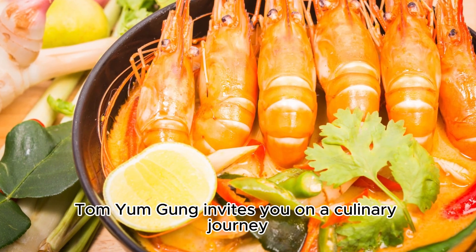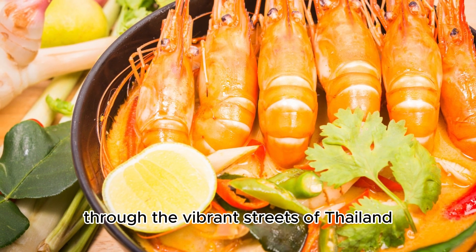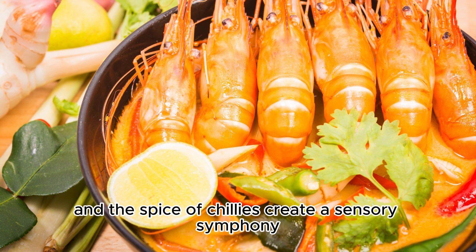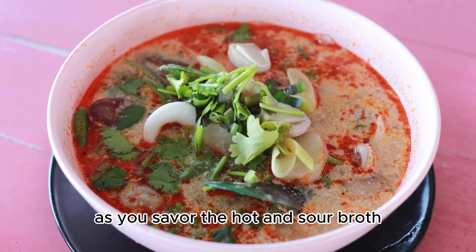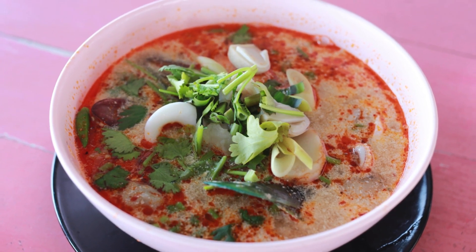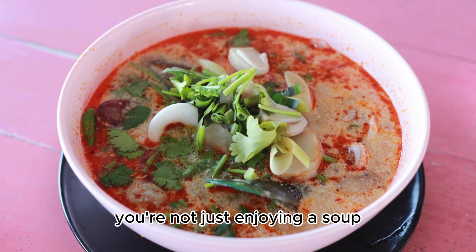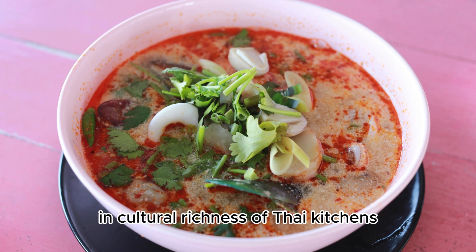Tom Yum Gung invites you on a culinary journey through the vibrant streets of Thailand, where the aroma of lemongrass and the spice of chilies create a sensory symphony. As you savor the hot and sour broth, the tender shrimp, and the medley of aromatic herbs, you're not just enjoying a soup — you're immersing yourself in the rich history and cultural richness of Thai kitchens.